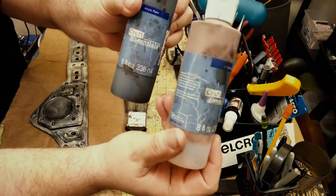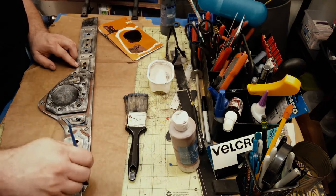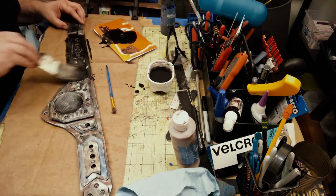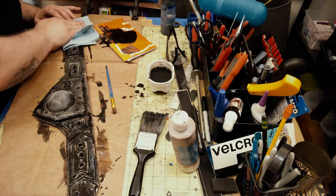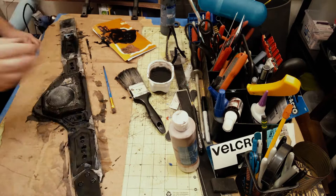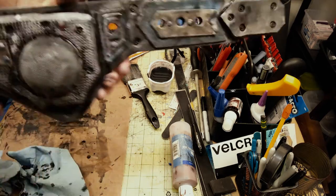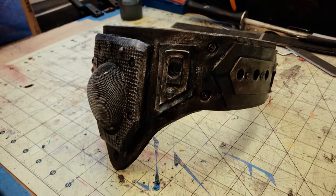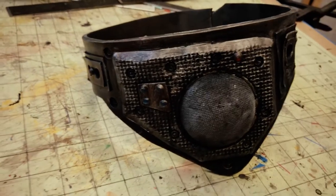I take some acrylic black and some brown. In the crevices I'm going to add some straight brown because I want it to look rusted. Then I add a bunch of water and black and just slather it on there, getting it in all the cracks and crevices. I pat it off and rub it with a paper towel, adding some little drip splashes. And yeah, that looks good — here's the final piece: a sci-fi cyborg eye patch.